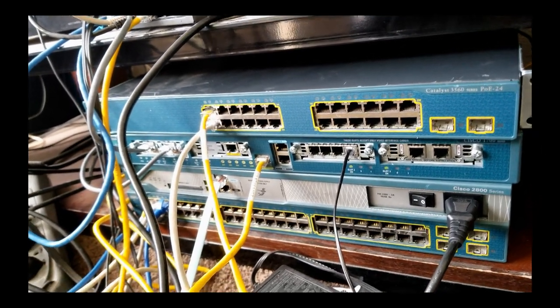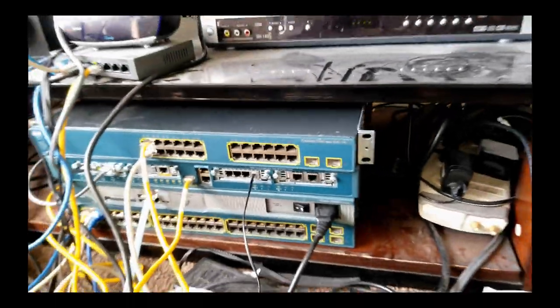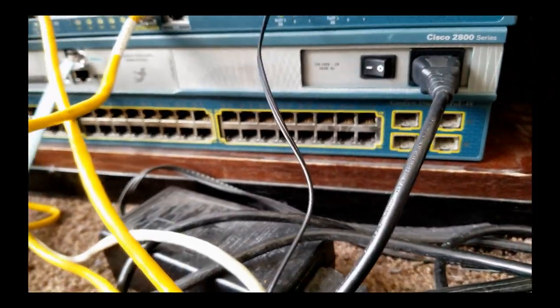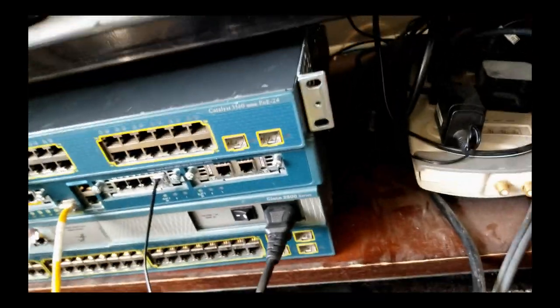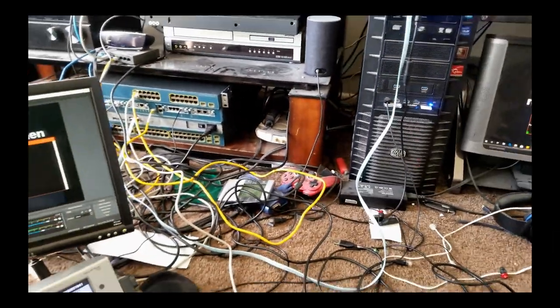It's already got an interface — it's a Power over Ethernet switch, a very good switch. Both of these are 3560; the only difference is that this one has fewer ports. This one is hooked to the router we're going to work on, the 1760. There's already trunk mode on there, so I'm going to plug this in.